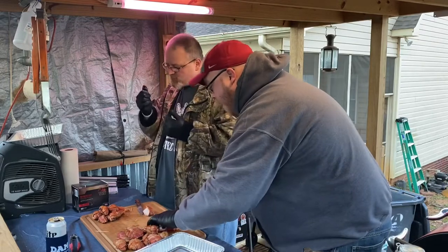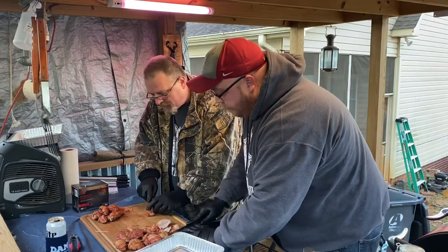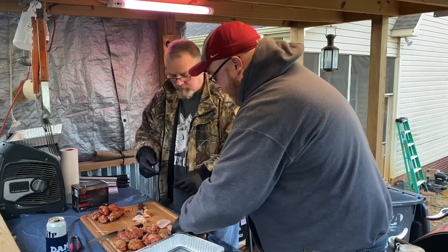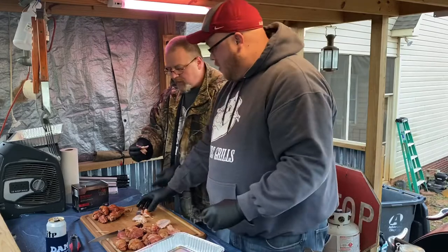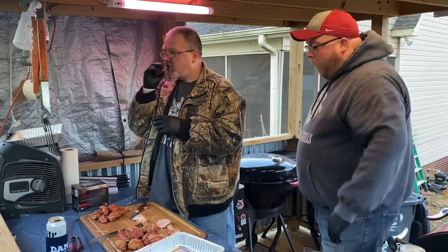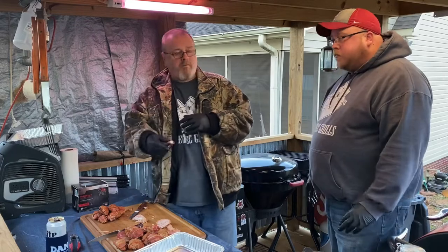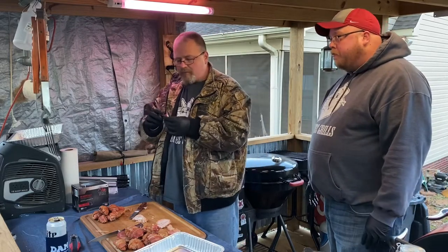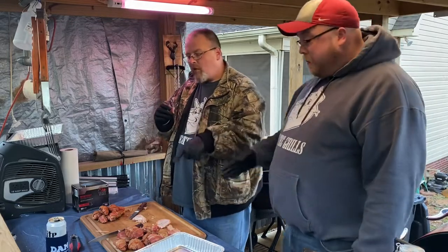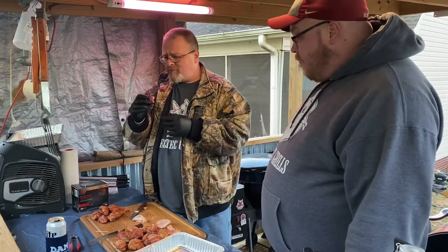I appreciate that. I'm going to cut Jason a piece off of mine and let him try it with the bacon. Cut that one for you, man. Cheers again. Cheers, brother. Both of these are awesome, right on point. Definitely different texture and flavor, but I like that. I'm still a garlic guy so I like mine a little bit better, but I like that too. Both of them are great flavor. No doubt.